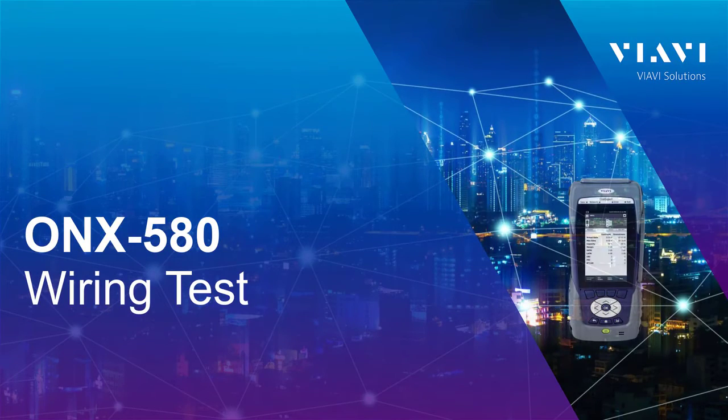Hi, my name is Jeff Whitman and I'm a systems engineer for VIB Solutions. Today we're going to cover a very simple topic — just a single topic — that covers the thing called the wiring test.